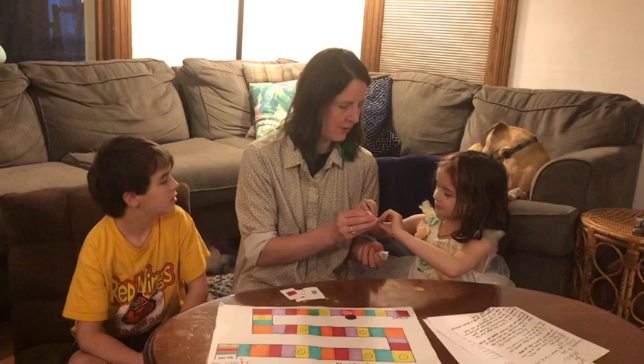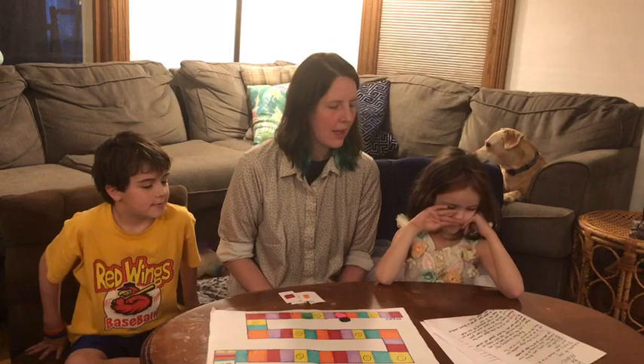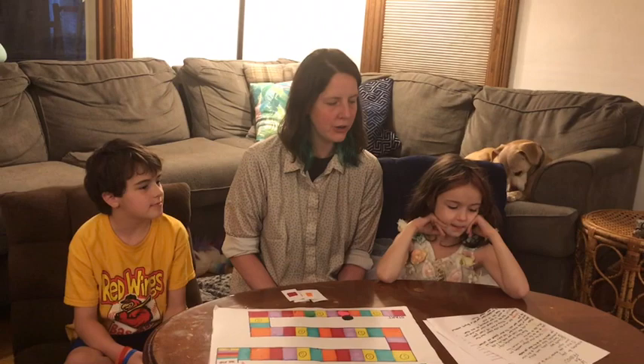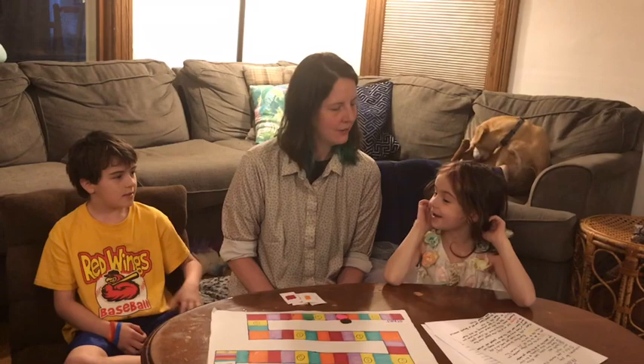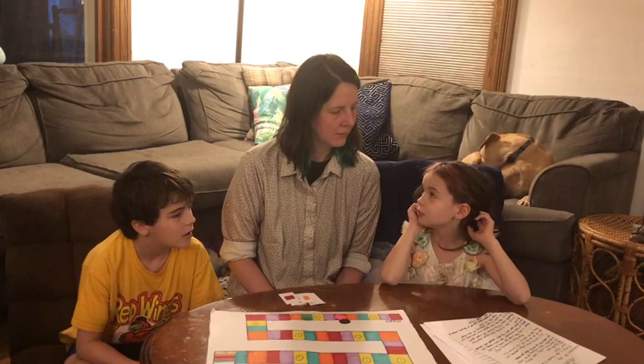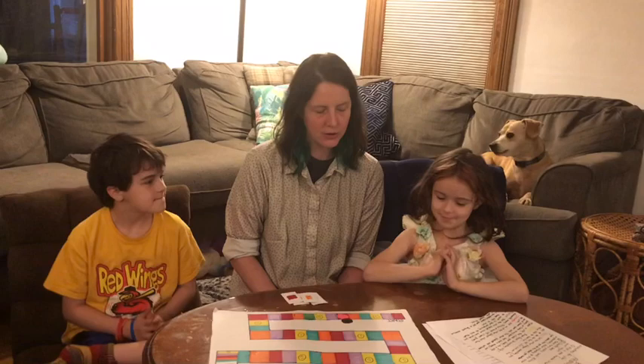Ramona draws orange. Orange says: ask one of the other players about their favorite movie, TV show, or book — or share yours. Ramona shares her favorite book. She moves her spacer to orange. Good job, Ramona — it looks like she's now in the lead!